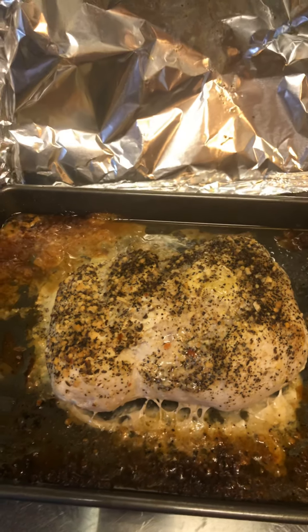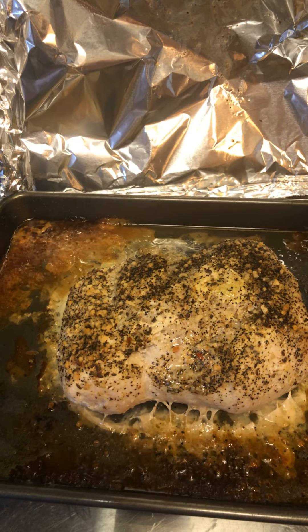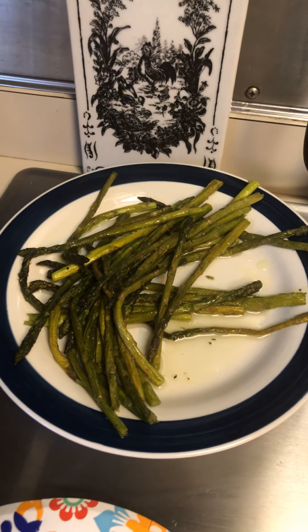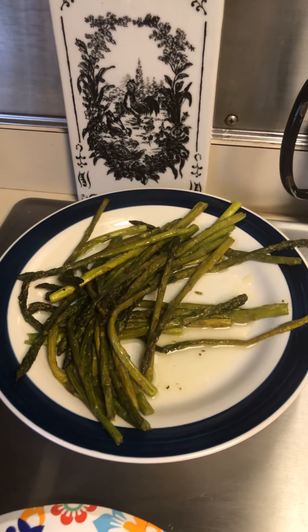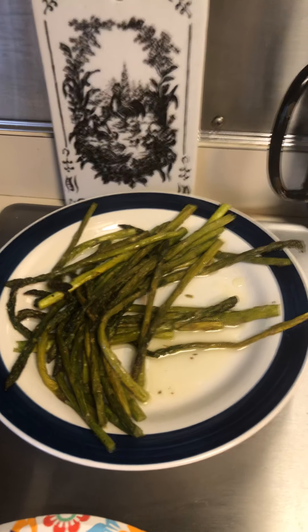It's plenty for the 5 of us. I think my husband got it for $3.89 at Aldi. Over here we have a sautéed asparagus. It's got a little bit of oil and salt and pepper. I think the bag of asparagus was $1.49.